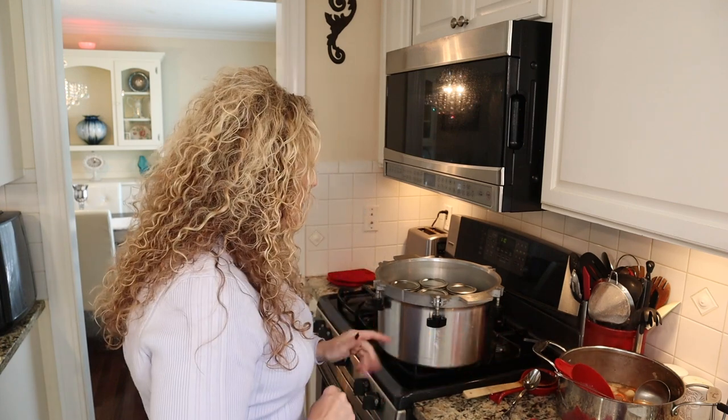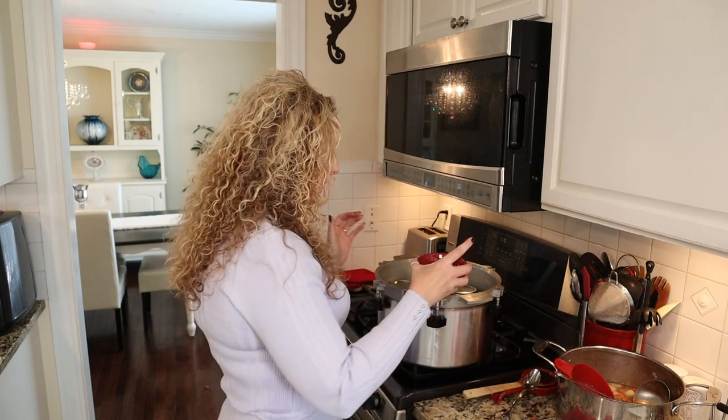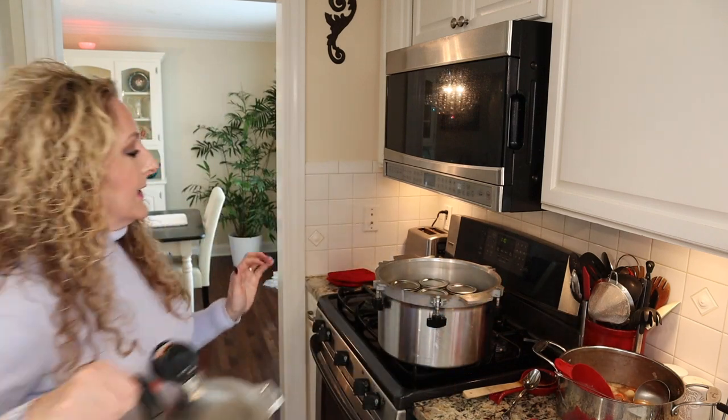I'll leave instructions in the description for how I thicken mine when I open a jar — I like my beef stew thicker rather than brothy. We cannot add thickeners prior to canning. Also, I pour the rest of my white vinegar into my canning water, which helps keep jars clean during the process. For those new to canning, minerals in water can collect on the outside of jars — adding a couple tablespoons of white vinegar to your canning water prevents that.